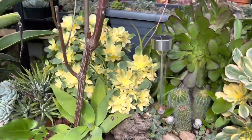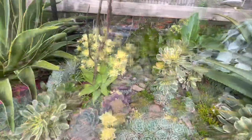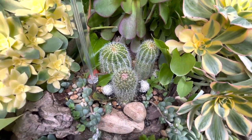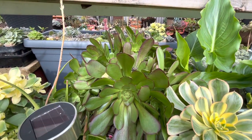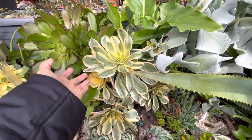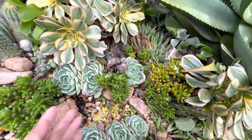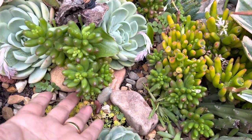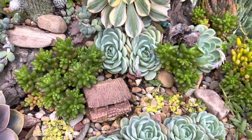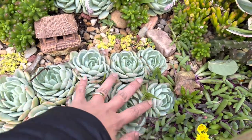The Aeonium Kiwi is really popping out. The cactus in this corner is doing well. I have an Aeonium Vela here that's not coloring up yet, but the Aeonium Sunburst is so beautiful — that yellow-green color mix is gorgeous. My red jelly bean is still green at the moment, but in summer it will turn a very deep red. I have a new Sunburst there and the Echeveria elegans is growing really nicely in here.